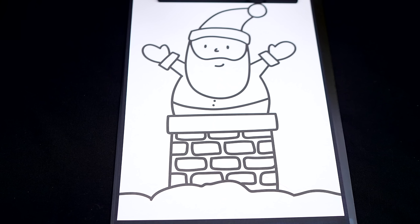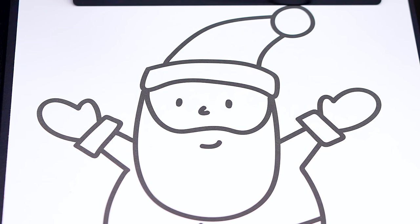Today I'm going to color this picture of Santa Claus going down the chimney. Let's start on his face first. Let's color in his face light peach with a white beard.